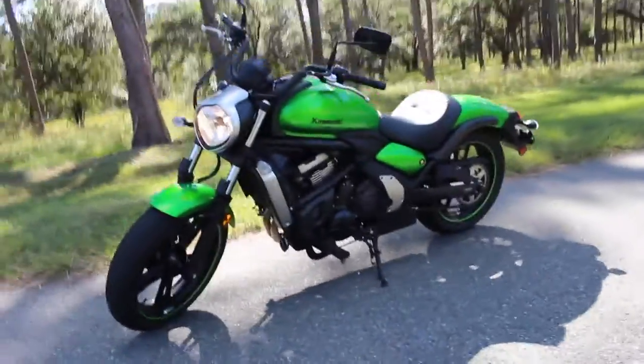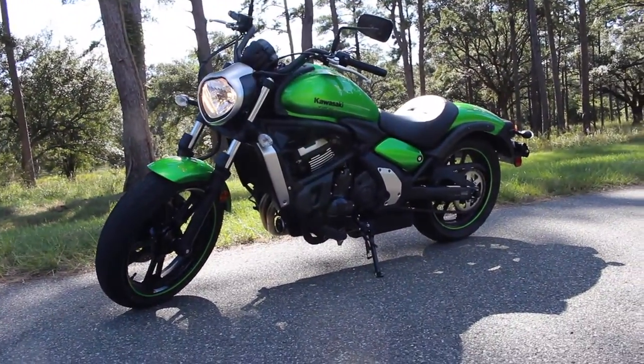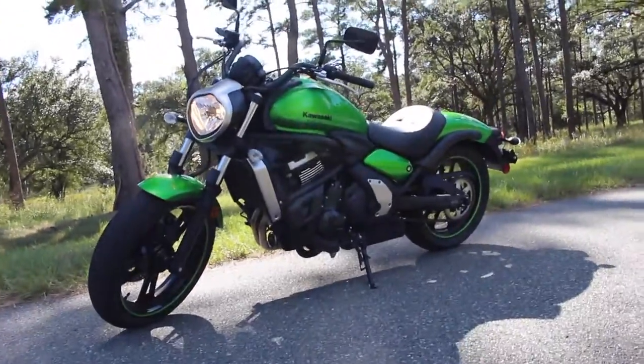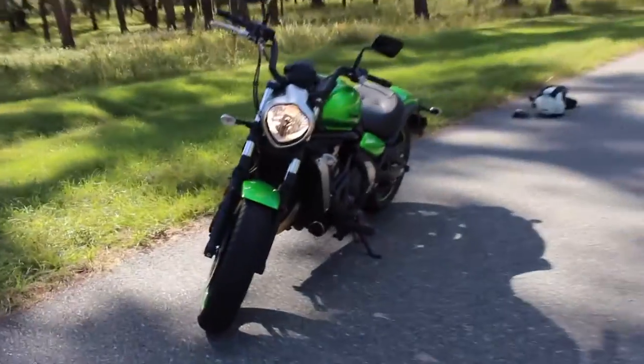It's a 650cc parallel twin and I've tried to top it out — it will go 105, so it has plenty of highway speed. I'll put that video in the description just to show you guys how quick it actually goes if you don't think it's quick enough for you.